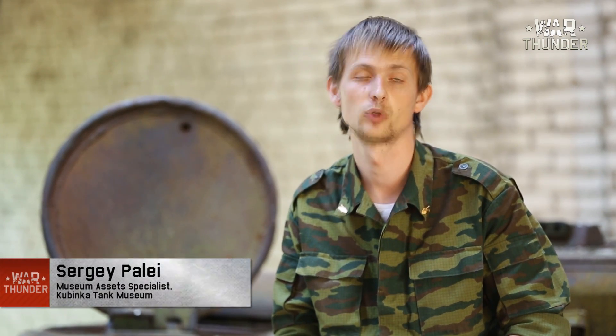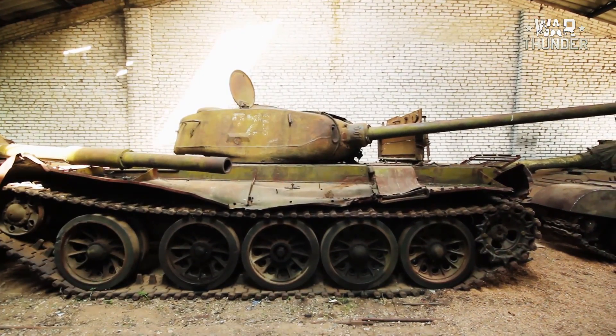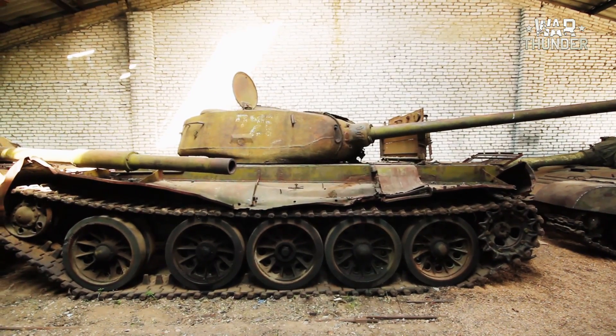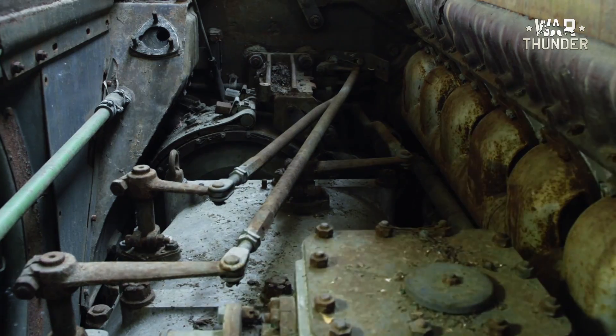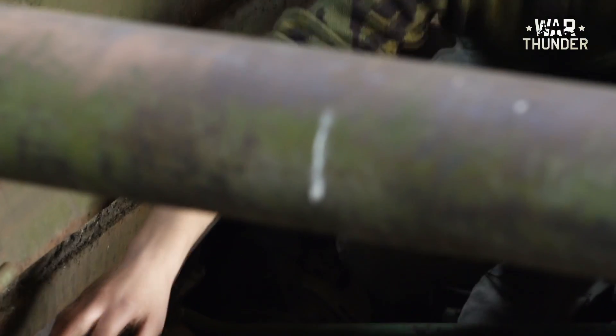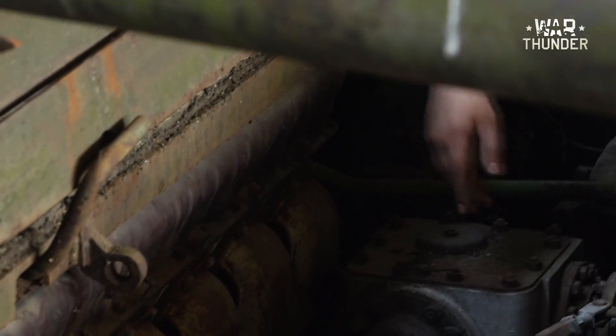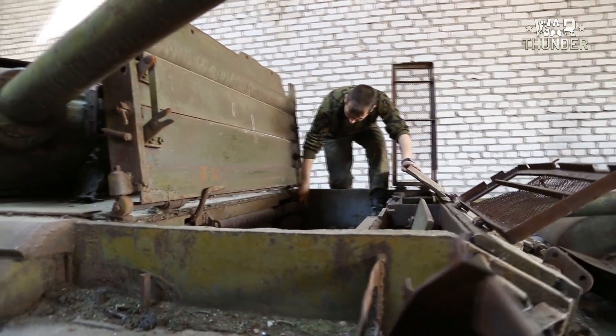The vehicle's restoration will be done in several stages. The first stage is an external inspection. As we can see, the engine transmission compartment I'm sitting on should have a radiator in it — even the bolts to fasten it on have been ripped out. The sleeve is unfit for use; it was simply cut with a knife.